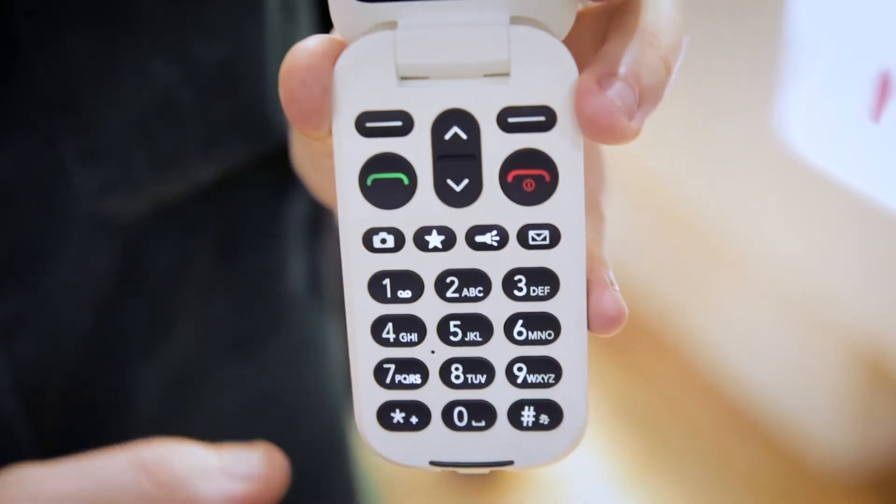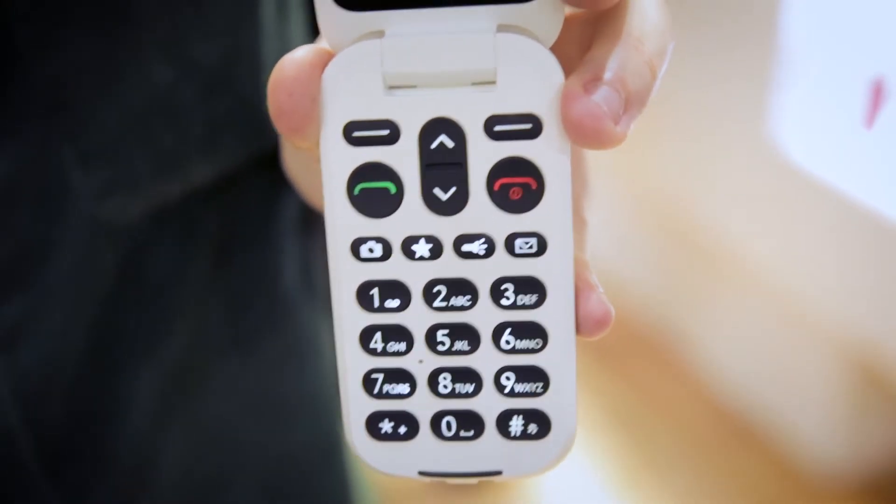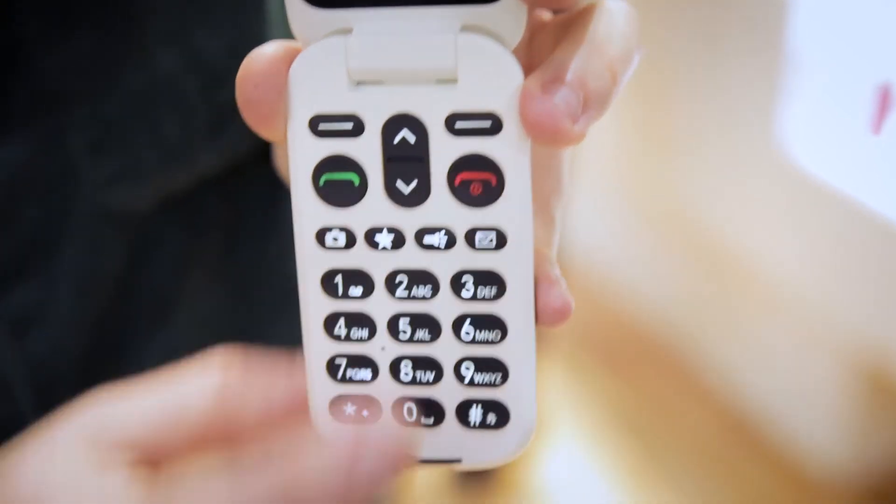The last thing you'll want is a mobile phone with cramped buttons, especially if you have dexterity issues. So you'll be glad to find out that this phone has well-sized and spaced buttons, making it easier to press the right one the first time.